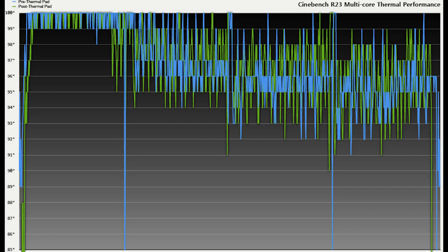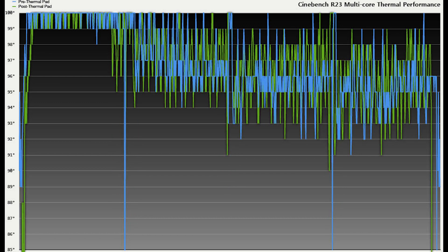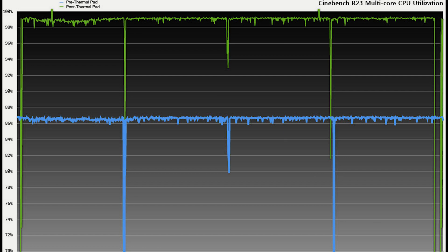So now the results are in. Green is post-thermal pad and blue is pre-thermal pad. The graph shows the thermal performance during the whole test, and there's not much of a difference — it's actually pretty similar throughout. The three dips you see within all the graphs are not thermal throttling; these are actually points in the 10-minute Cinebench multi-core test where it has to restart because it's already done one pass through. And this is where things get really interesting: the CPU utilization graph shows a 12% increase after applying the thermal pad, meaning the thermal pad gave the laptop more room to utilize more processing power.